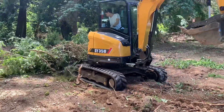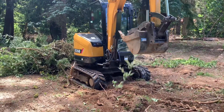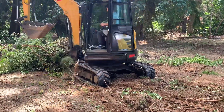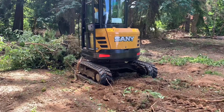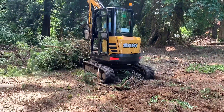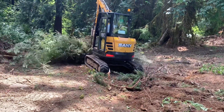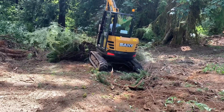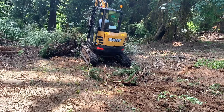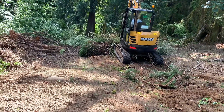He's steering with his feet. There he goes, look at him go. I love it. It's a natural.